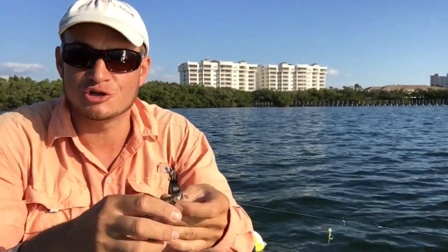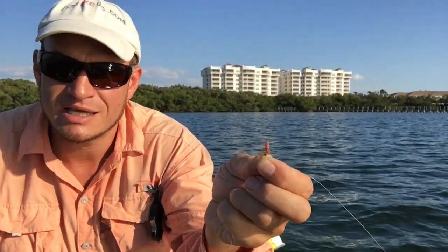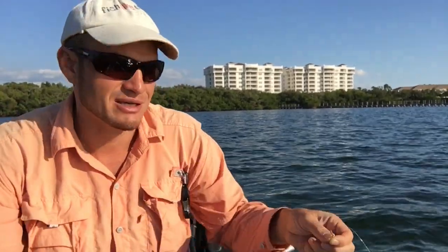This works like a charm, you guys. This is the best, easiest method — see how I still have the bait every time? I'll always have that bait, and I'll pull up pinfish this size all the way up to...